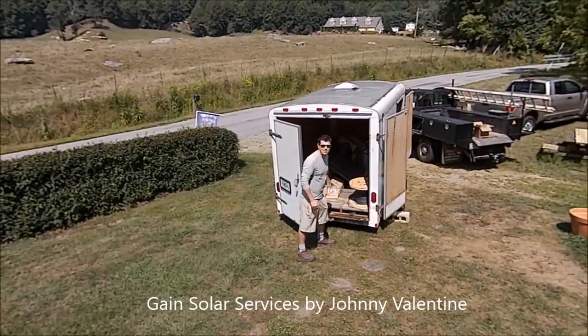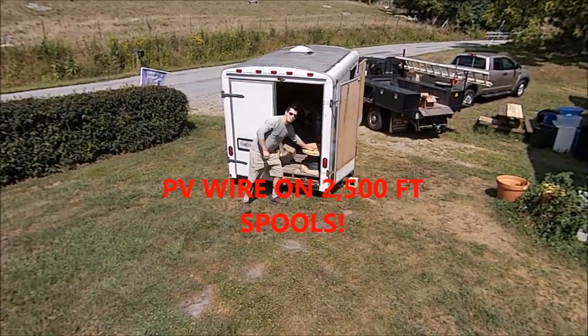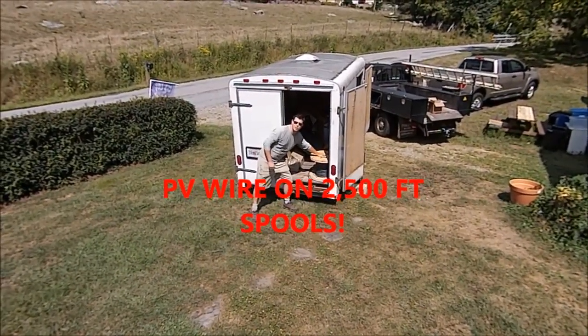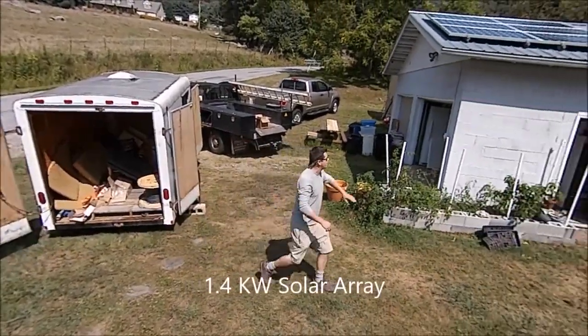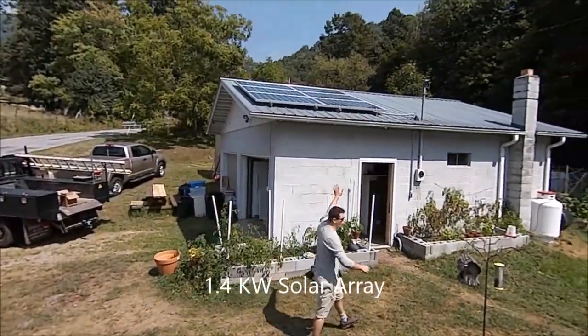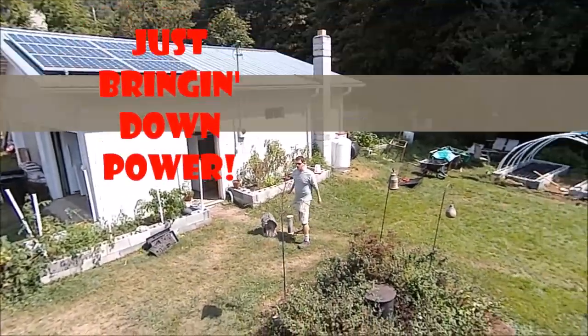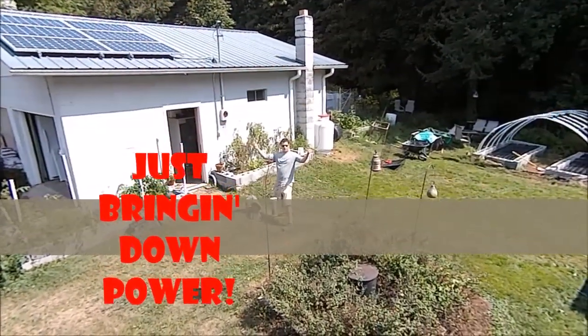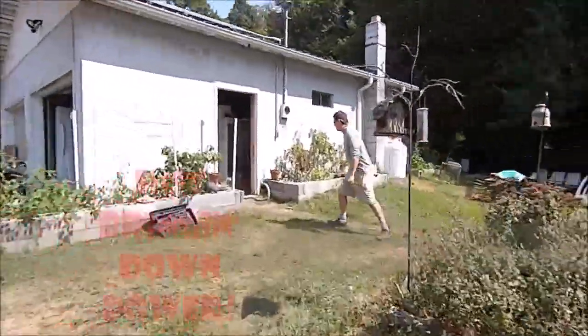We're back out here on another Gain Solar install. We're buying PV wire on 2500-foot spools - we don't mess around with 500-foot spools anymore. We've got a 1400-watt solar array with six panels just cranking out the power, soaking up that good North Carolina sunshine.